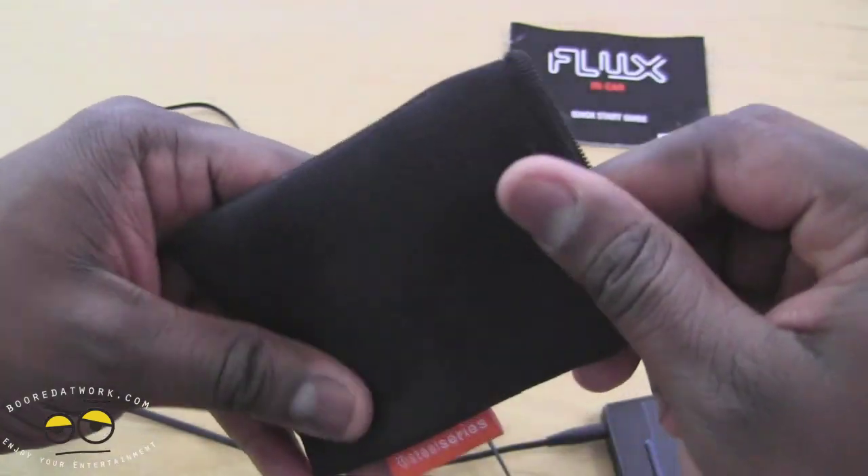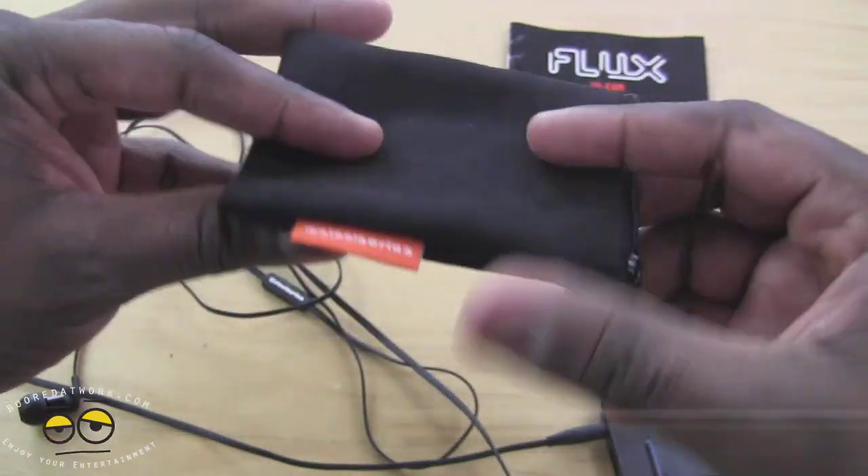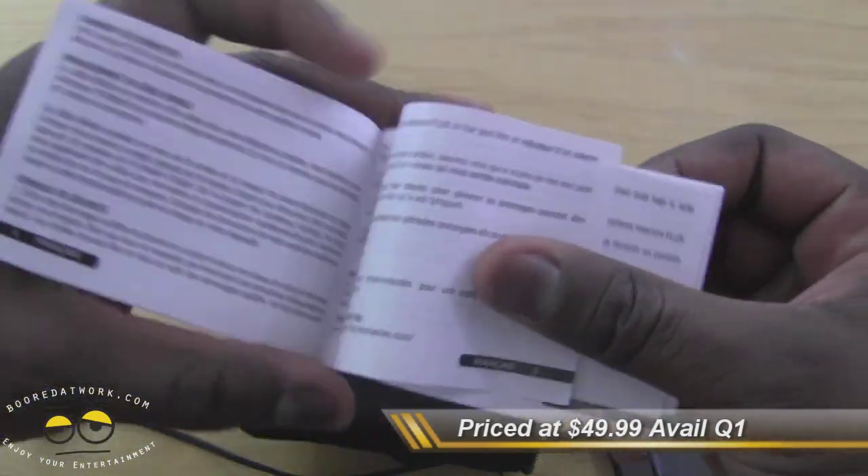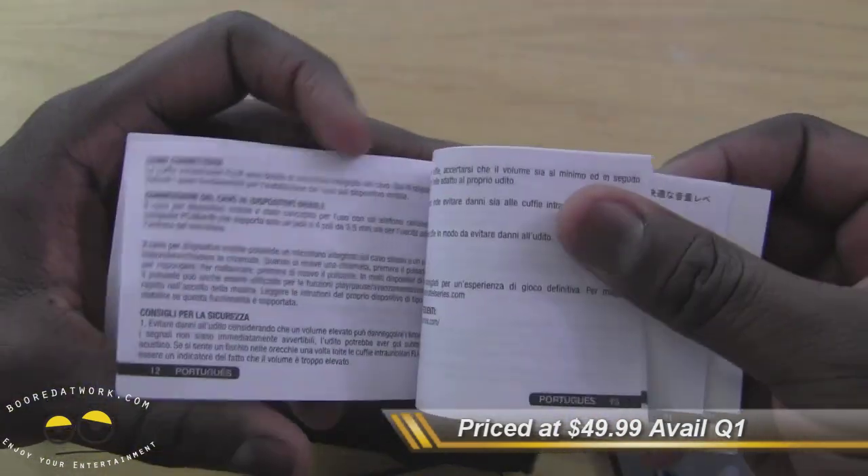This is the SteelSeries In-Ear Flux. These are their new in-ear headphones. It comes in this pouch — it might not be the final packaging so bear with us — but it comes in a carrying pouch like this or something similar. You've got of course changeable earbuds and a user guide here.